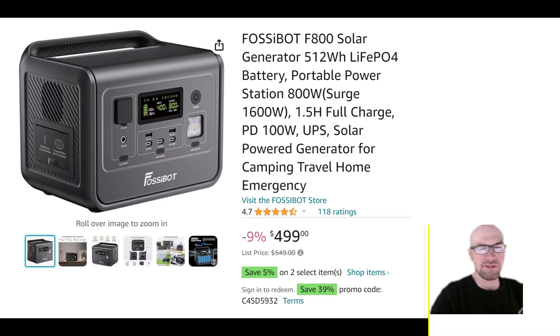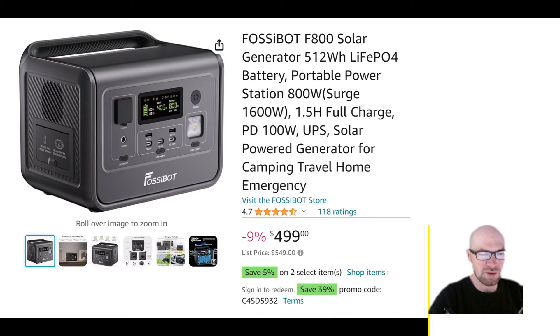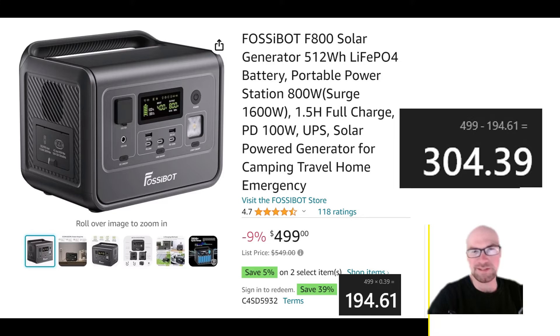Everything here looks really great, especially considering the price. There is a 39% off coupon that you can apply, so do the math — I think that's somewhere around $200 off. When you talk about these specs for that kind of price, it's a really compelling deal. Hopefully you found this overview helpful.